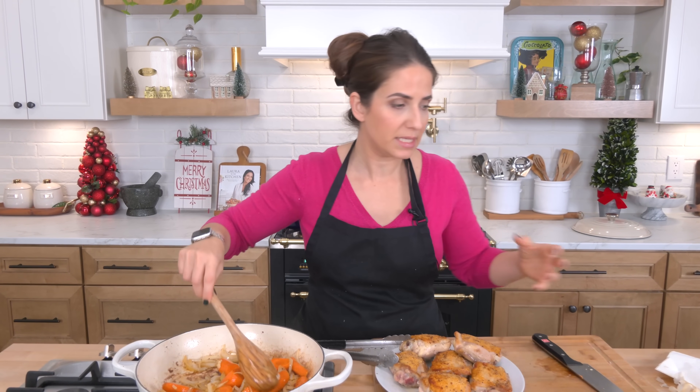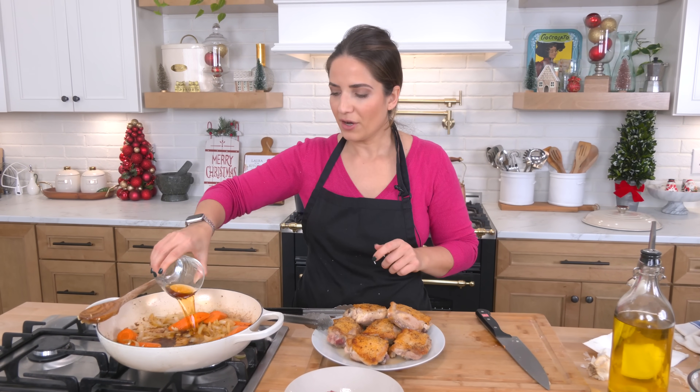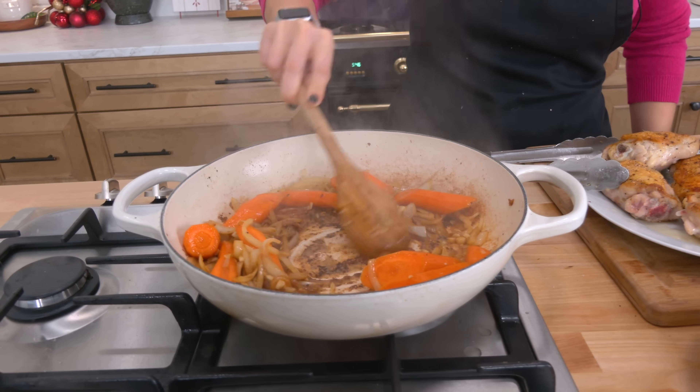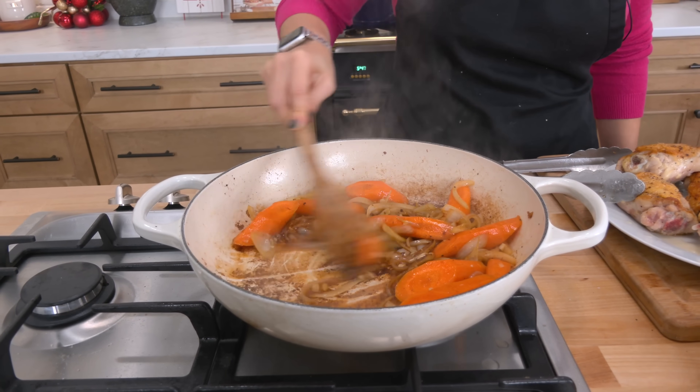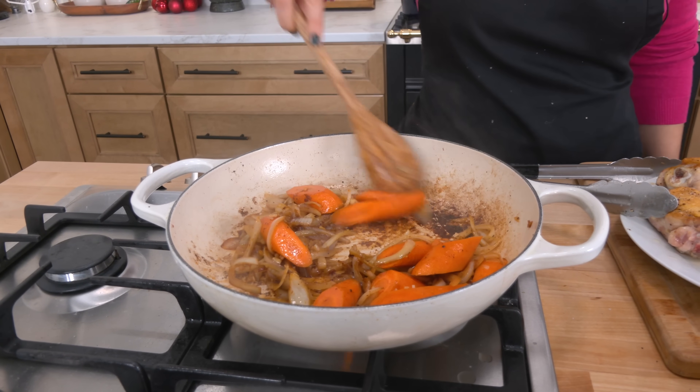Now let's talk brandy or cognac, whichever you decide to use. You can omit it if you want to, but you can't omit the wine because what makes the stew so delicious is the fact that it's cooked in wine — and lots of it. I think the cognac is a really pivotal, vital part of the stew so I don't omit it. Some recipes will tell you to light it on fire to cook out the alcohol — you don't have to do that. By letting it cook for just a minute or two, it does the same thing. You can see it's already starting to lift all those little brown bits.